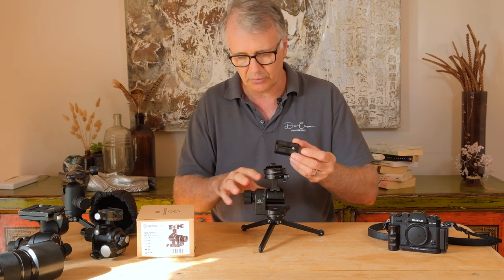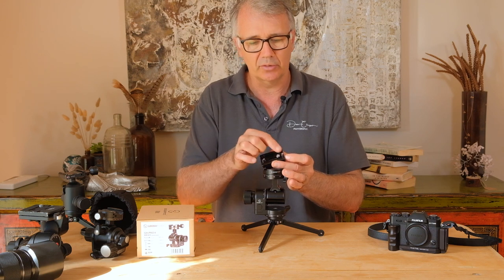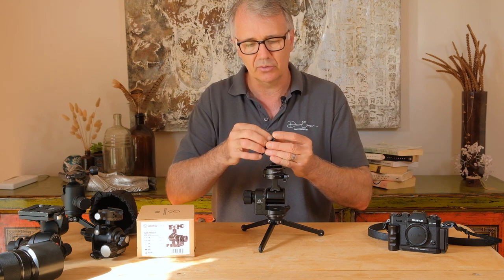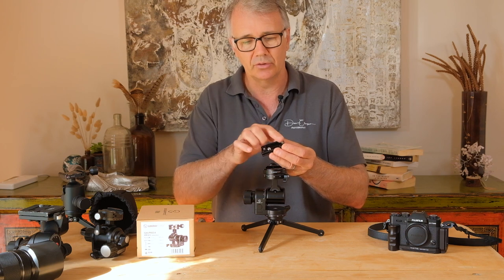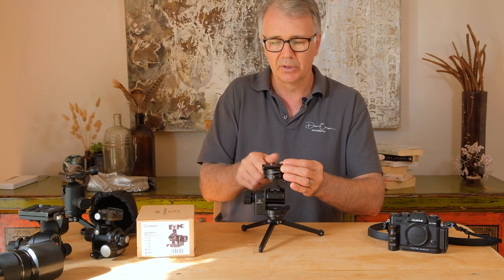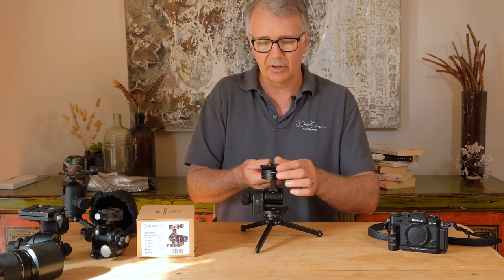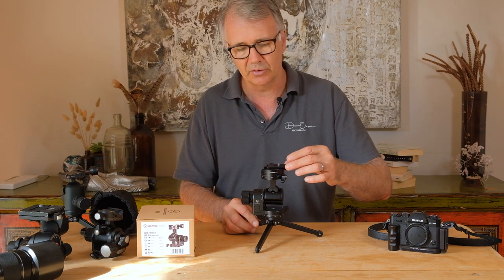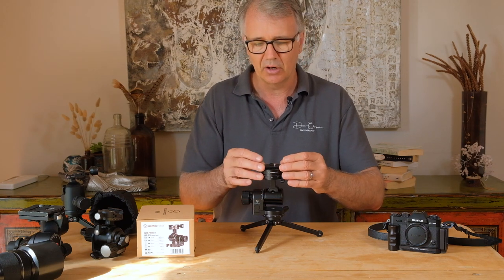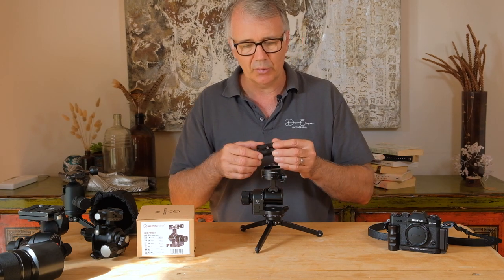Let me show you that plate. It's a standard Arca Swiss plate. We've got safety top stop screws here — they'll be loose from the factory, so tighten those up when you receive it. What they do is when the plate is in and tightened up, if it happens to come loose your camera can't just fall out because it stops on these screws. It's quite an ingenious idea and a lot of heads incorporate that.